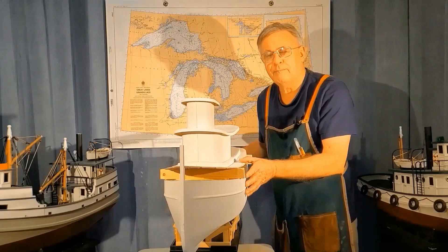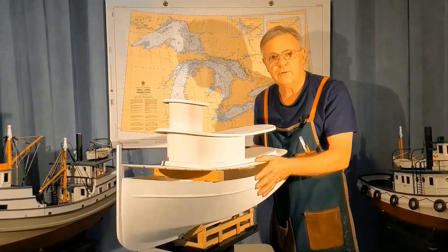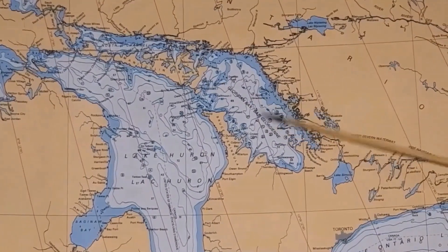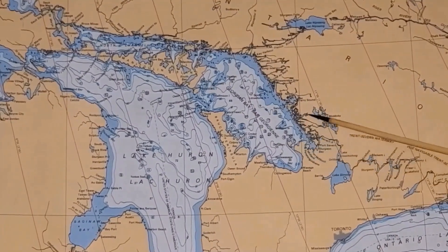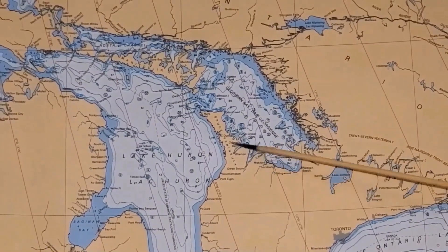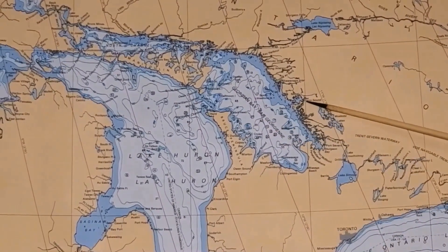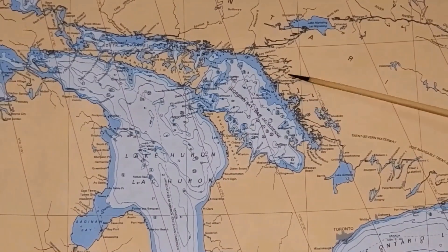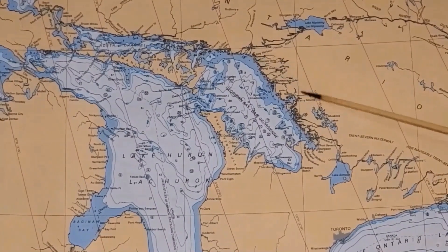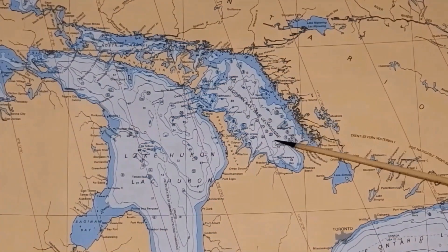Let's do a little bit of background on how this particular style of steamship fit into Great Lakes history. About 150 years ago, there were very few roads and the railways were only just starting to reach small areas in the southern part of Ontario. Up here they had to hack through rocks and hills, and it took a lot longer to get railway lines into these more isolated areas. So the only practical way to ship goods and people was on the water.